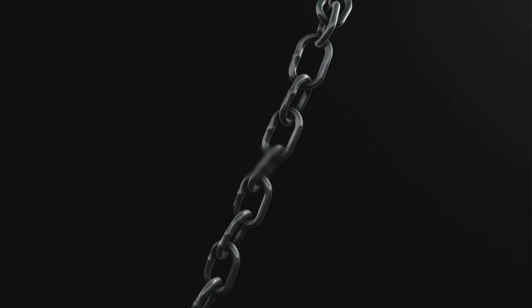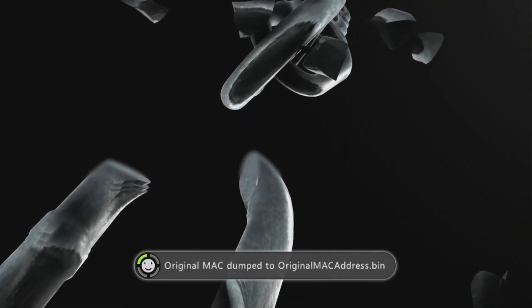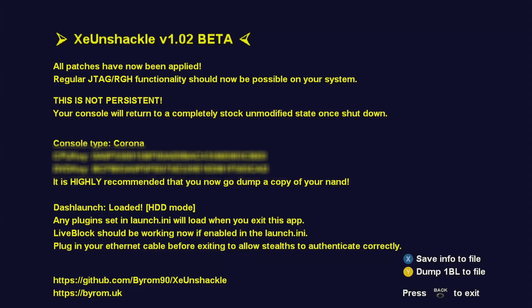It looks like it was successful and XC Unshackle is loaded. It's going to give the CPU and DVD key - we'll go ahead and blur that out. Press back to exit and it should boot into Aurora if done correctly.